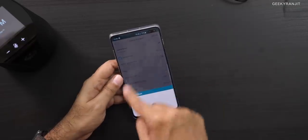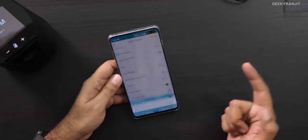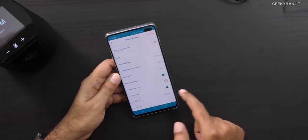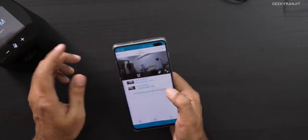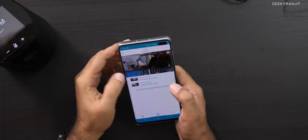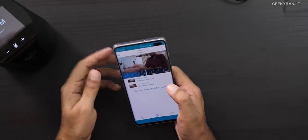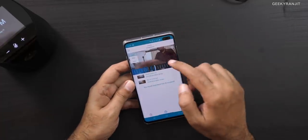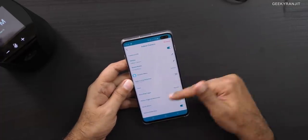You'll get device notifications whenever someone is detected unexpectedly in that area. Cloud storage is also available — I've added the SD card so it shows SD card storage, but cloud storage is there too with a trial period. The live feed loads in a couple of seconds, and you can see blue activity lines on the timeline. You can adjust video quality between low and high — on high it's almost a 1080p feed.